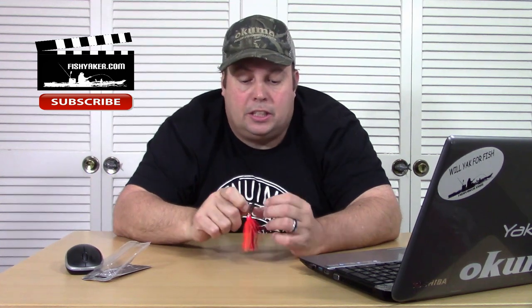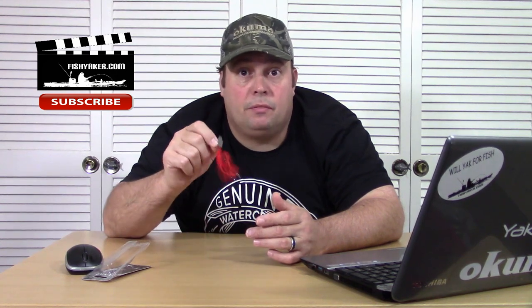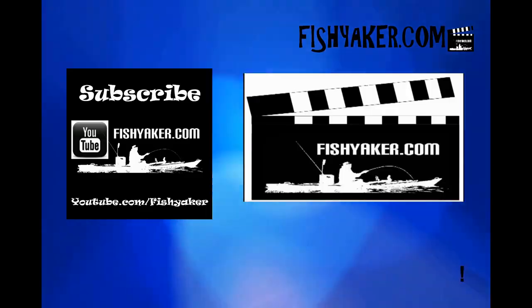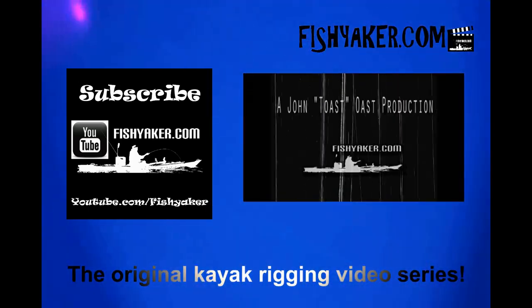I'll get it out and test it out too, but I haven't had a chance to yet because I just opened it up — it's been sitting here next to the desk and I just haven't remembered to pull it out. We'll catch you on the water, guys. If you haven't, give us that thumbs up and go down below and subscribe to the FishYacker YouTube channel. Go out there and get your weekend shopping done before we get to the holidays, and if you order some of these things, some of them will probably get to you before Christmas. Catch you on the water. FishYacker.com — the original kayak rigging video series.